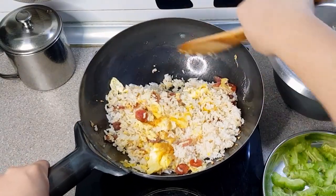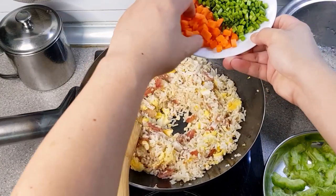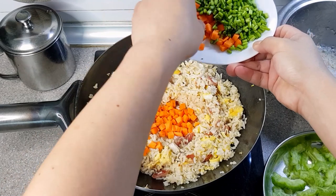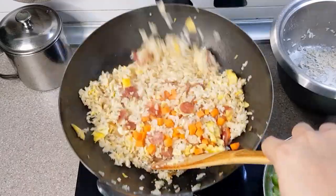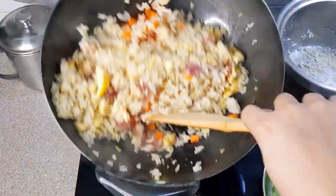Once the rice is all mixed, time to put in our ingredients. Let's start off with the carrots. You can mix the carrots and asparagus now and call it a day, but you also have the option to cook the carrots a bit and then put in the asparagus later. Seriously, it's your choice.